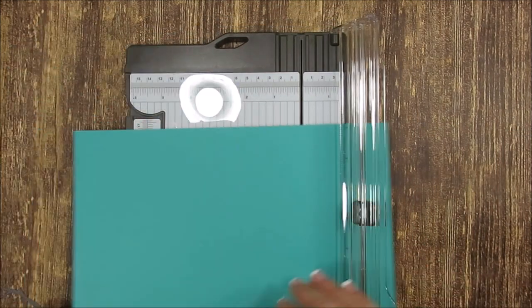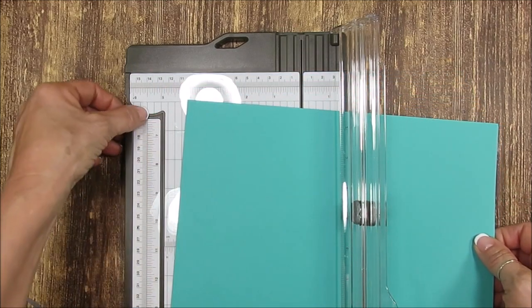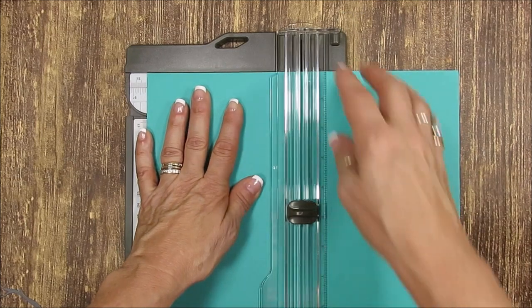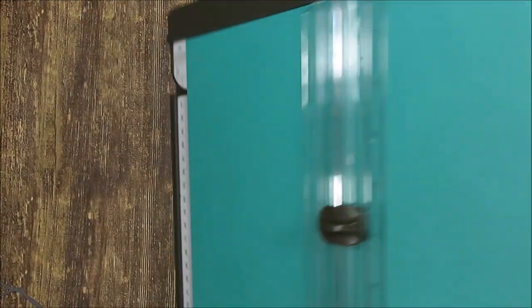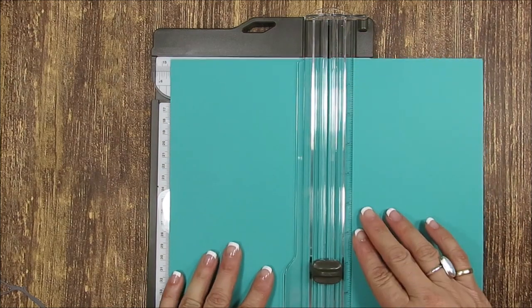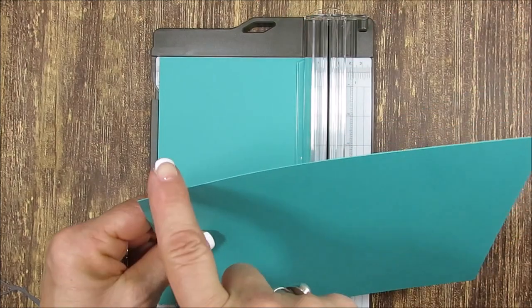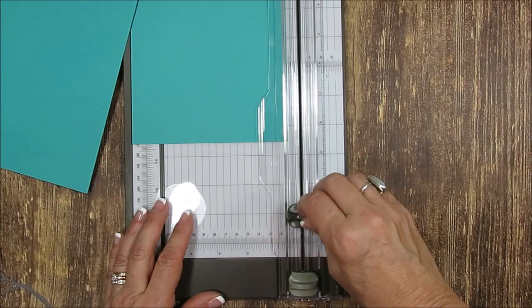Now when you want to cut, I'm going to cut at five and a half. So five and a half — you're going to see your line right there. I'm going to cut right at the five and a half, lock it. See, it doesn't matter what you do, your paper stays in place. It stays right in place, so you get a very clean cut.